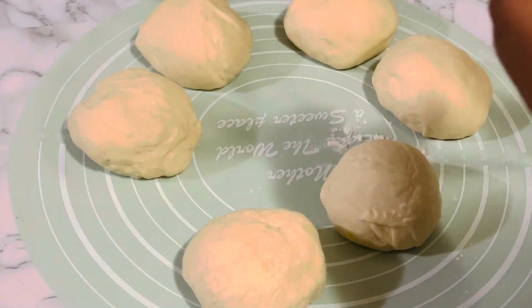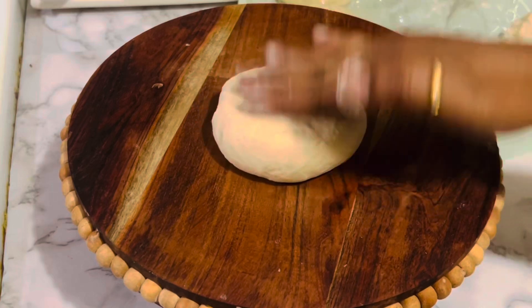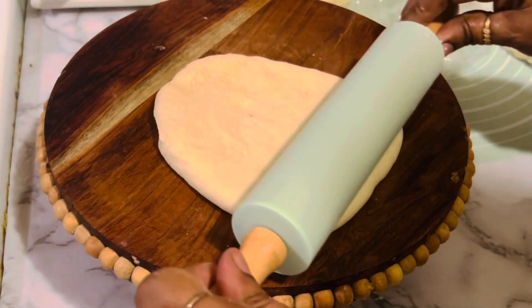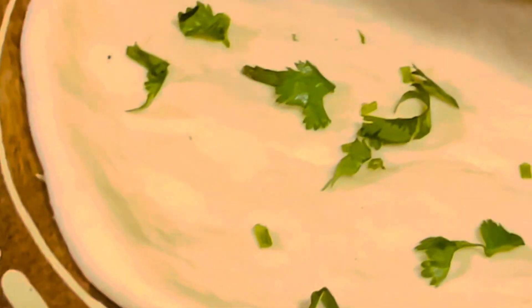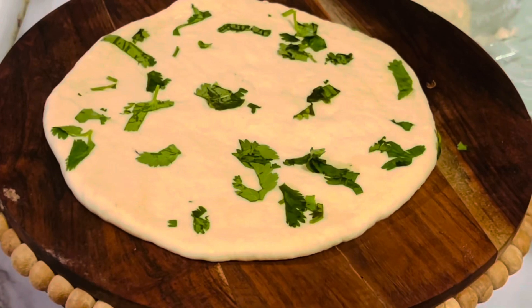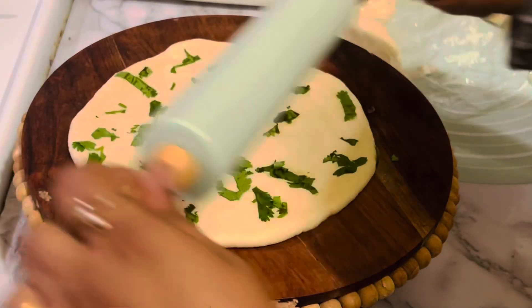Shape each portion into smooth balls and keep them covered until you work with one ball at a time. Meanwhile, heat a large heavy-bottom skillet over medium heat. Working with one ball at a time, roll it out until it is about a quarter inch thick, approximately six inches in diameter, or into an oval shape. Optionally, add some chopped coriander leaves on top and roll again.